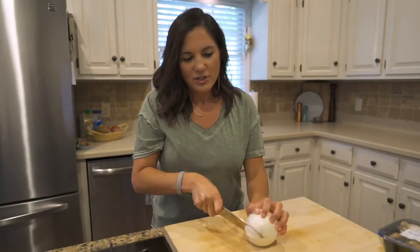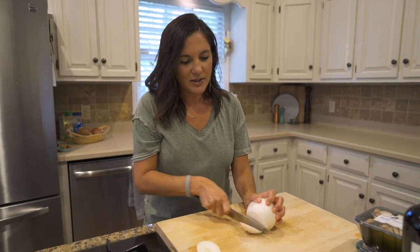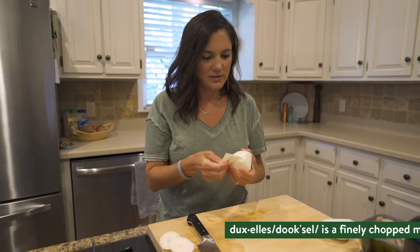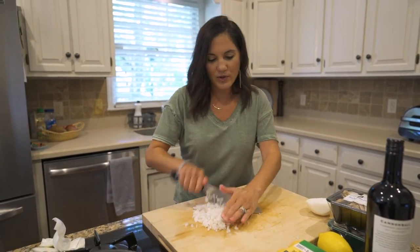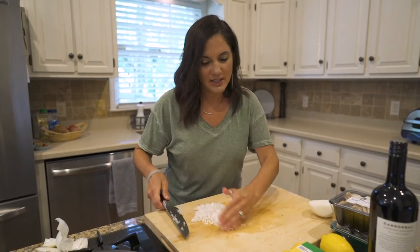To the oven we go. While the beef gets cooking, I'm going to make the mushroom filling known as the duxelles. So what other recipes would you like to see me make? Send them my way — we read comments and I love to answer them every chance I get. Just be nice.